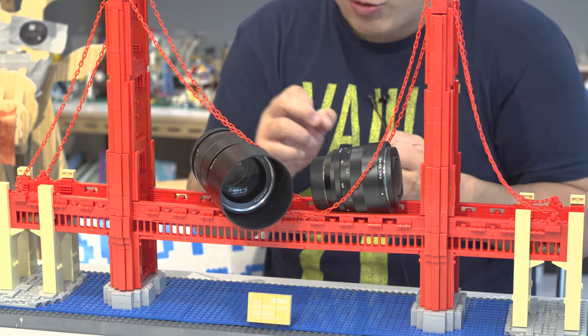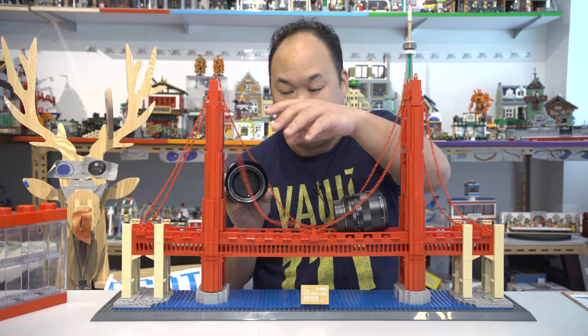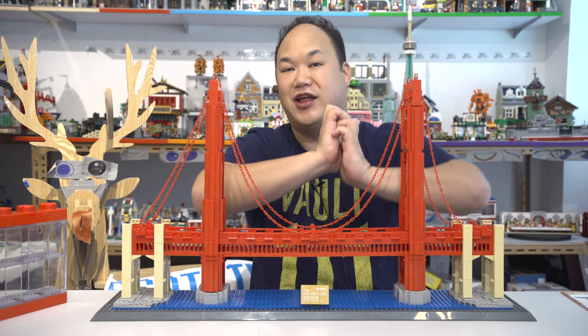I gotta move the lenses — I hope I don't break the bridge while I move them. Okay, there we go. It's got some weight to it, so I don't remember using this one at all. Welcome back to Pick Me Up Scotty, I'm Scotty, and today we're looking at Wange's architecture. They have so many sets.